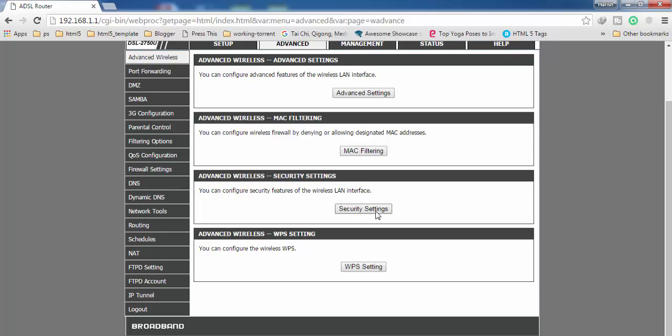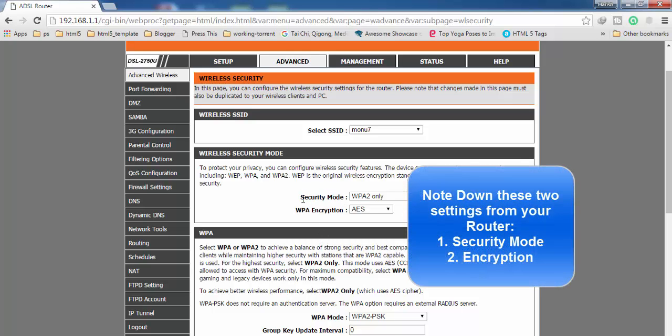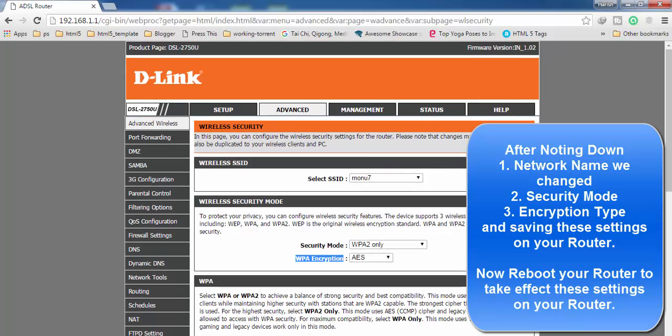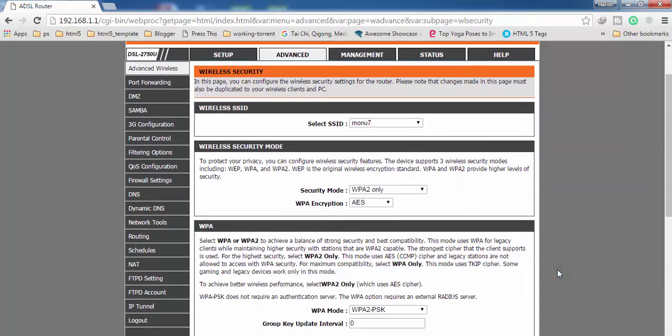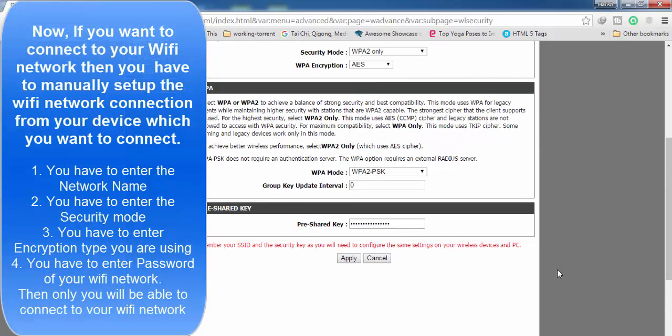Now click on Advanced Wireless and then click on Security Settings. Here you have to remember two things: what security mode you are using and what encryption you are using. Make sure to check these. Then reboot your router. After rebooting, no device will be able to find your Wi-Fi network.